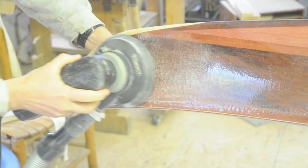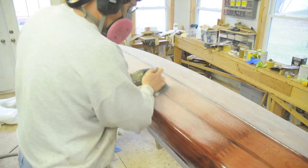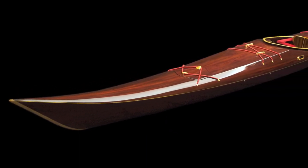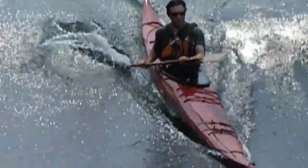After dozens more sessions of sanding with finer and finer grits, the boat is ready for varnish. No boat is truly complete until it is put in the water.